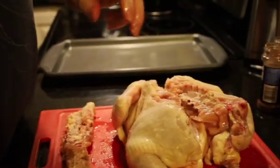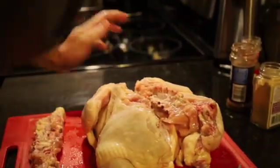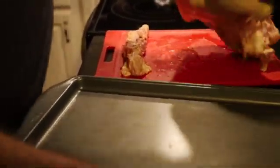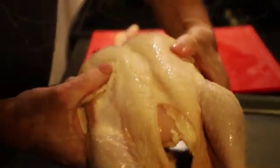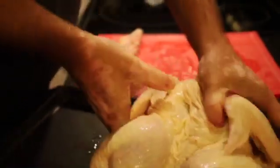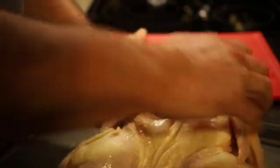Now that was really easy. We're going to take it here and just break that breast into half in the back, so that way it's nice and flat.